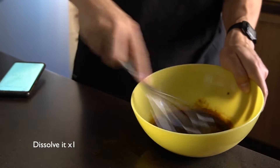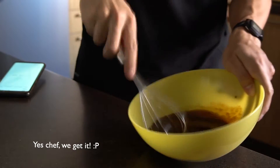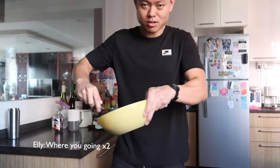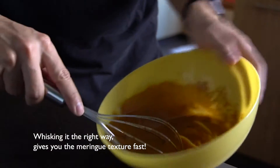You gotta mix all the sugar in first, right? You got it? You got all the sugar first? Bring it all to one side. Use the right technique and you're going to get it real quick.